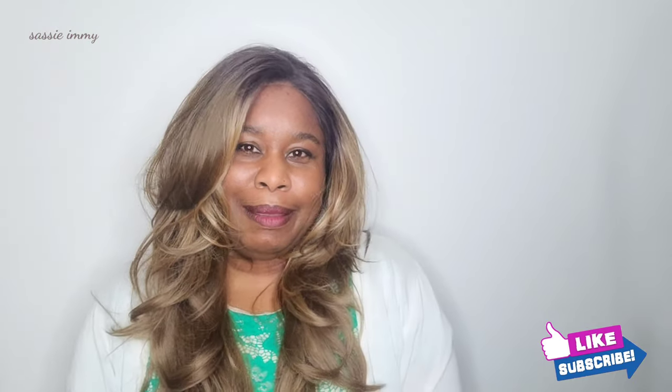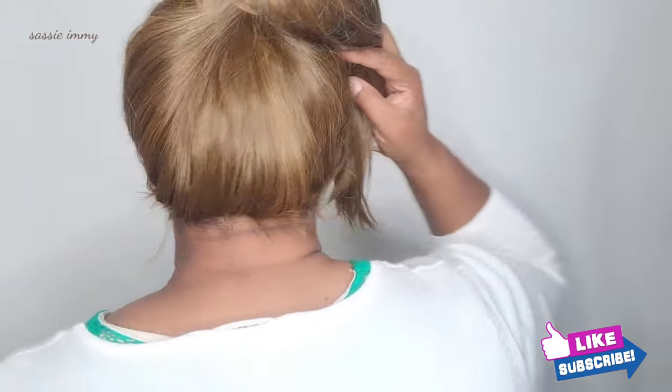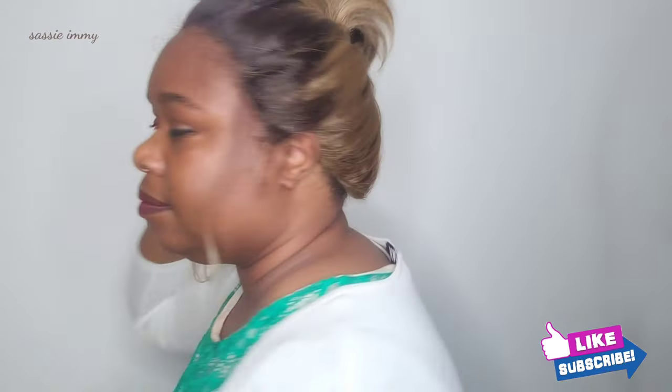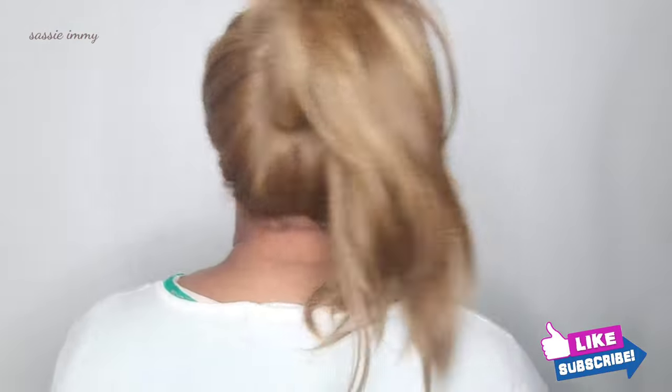This wig has a good finish at the back, which means that you should be able to pull it up as well. Let's see if I can get that contrast in the colors. That layered look gives you that wonderful feathered ponytail which is absolutely gorgeous.